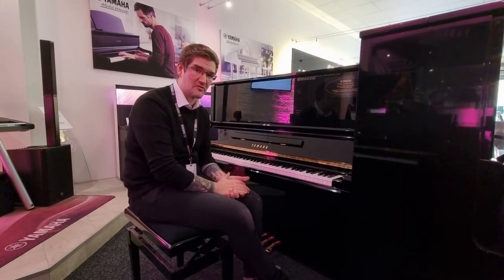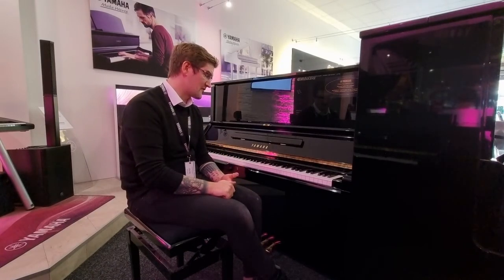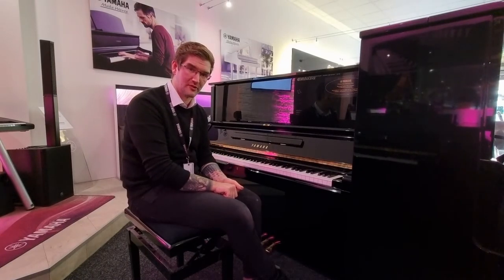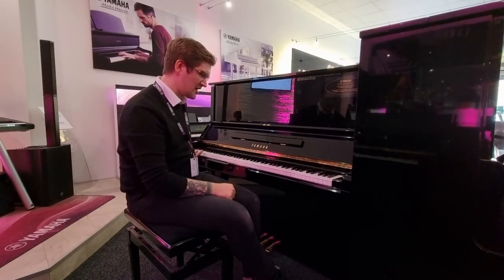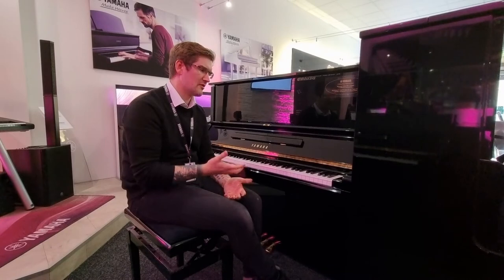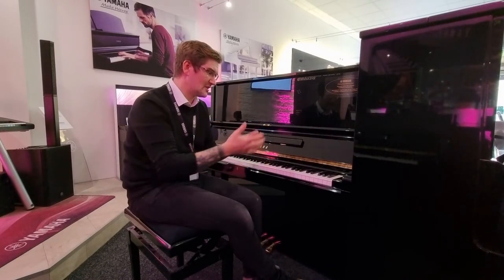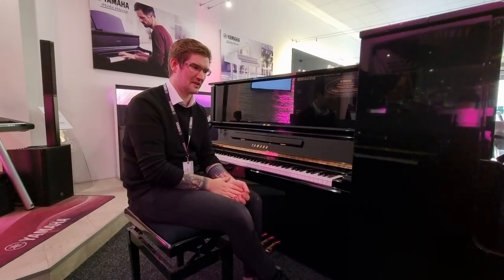It is utterly wonderful to play. The action is responsive and very accurate, so it will really show off what you can do. The bass range is big, sonorous, rich and warm, while you've got a huge amount of sparkle and a really light, airy feeling in the treble. It's a wonderful piano to play.